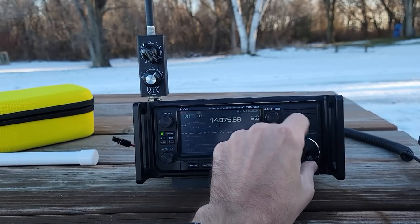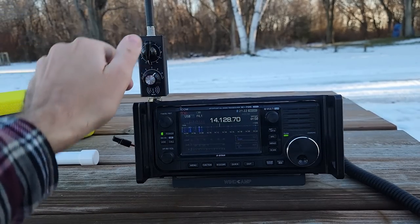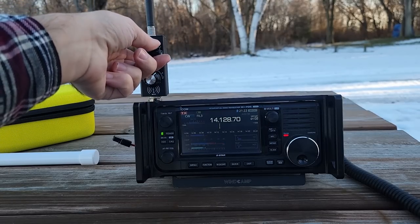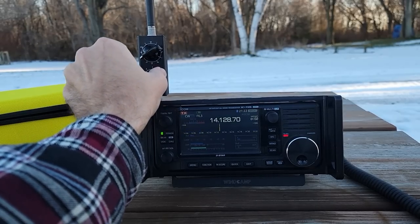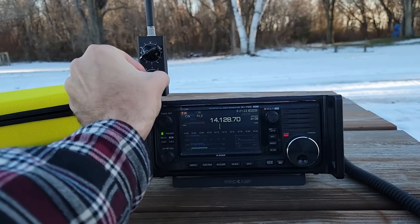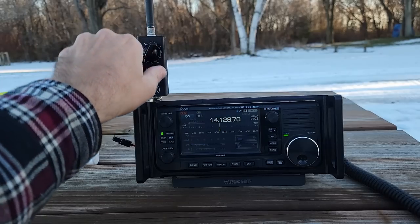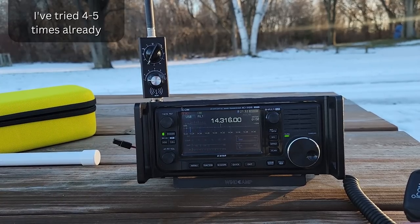Let's try this on 20 meters. There we go — FT8 signals. Let's get away from that so we can get a little better tunability. What I'm doing is listening for noise to come up. I'm tuning the inductor and we've got that on five. We turned it down to four — two to one SWR. That's not too bad; it's not great, but it's not too bad. I'm going to try one more time, then we've got some new fancy antenna stuff to play with.